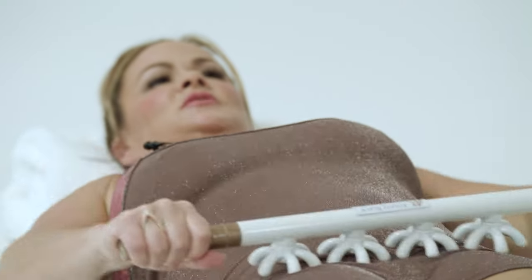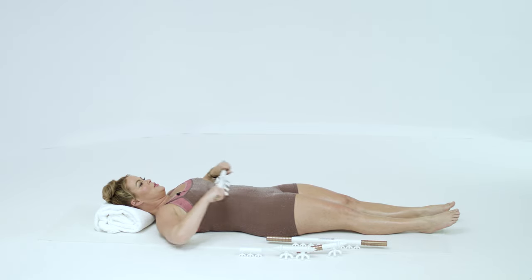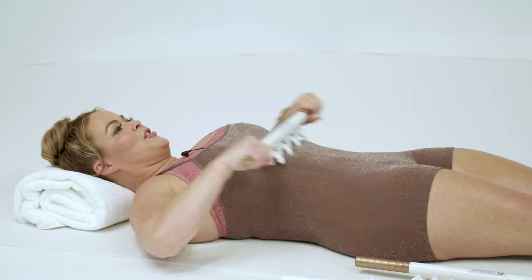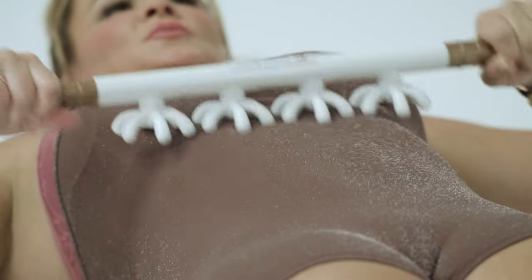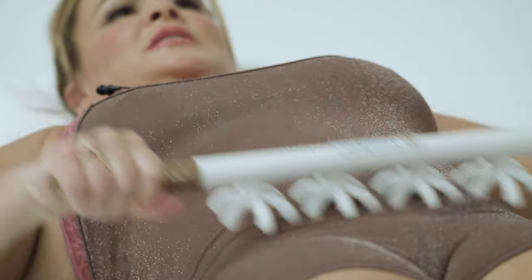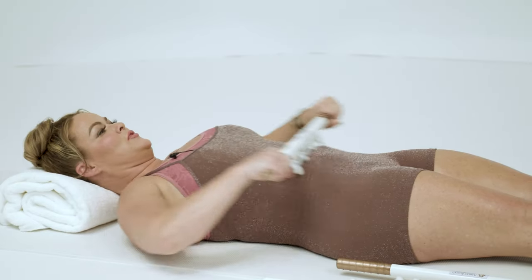We're going to do basically the same series here, but I'm going to give you a few little tips because I know a lot of people are working their abdominal area for the look, so I want to make sure I give you ways to carve out your abdominals.